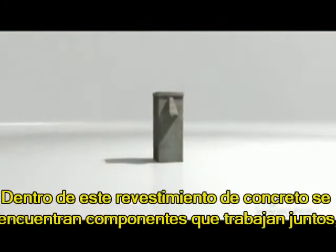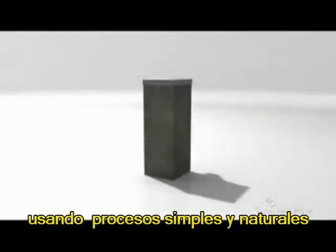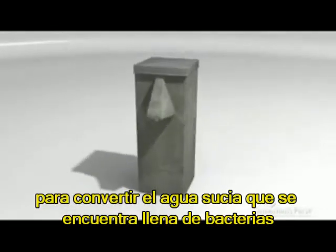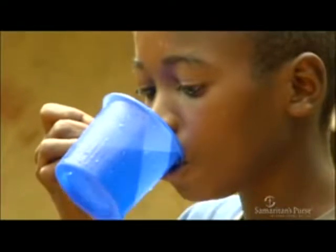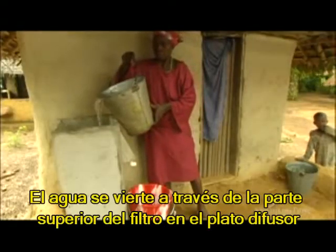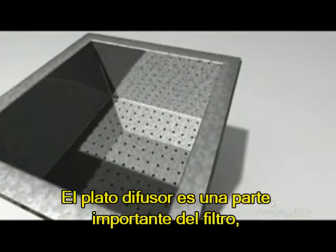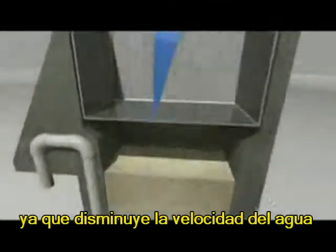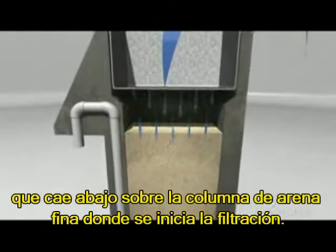Inside this concrete shell are components that work together, using simple and natural processes, to turn dirty, bacteria-filled and potentially deadly water into safe, drinkable water. Water is poured through the top into the diffuser basin. The diffuser basin is an important part of the filter as it slows the rate at which the water falls onto the sand column below, where the filtration begins.